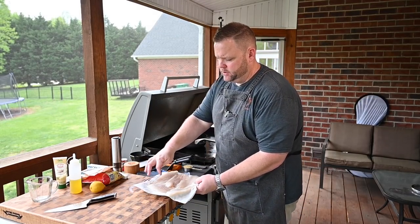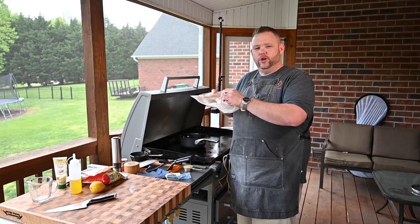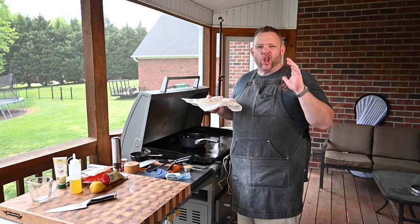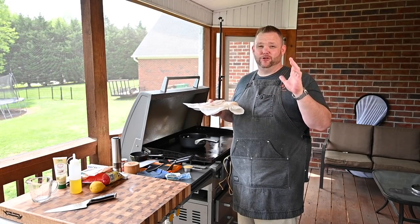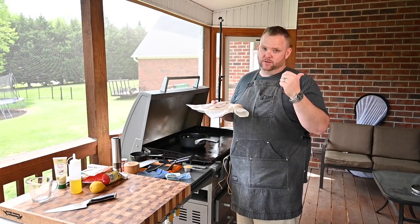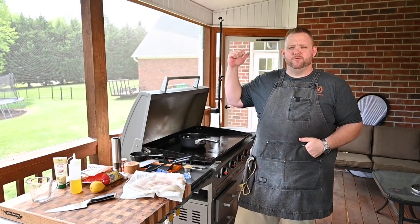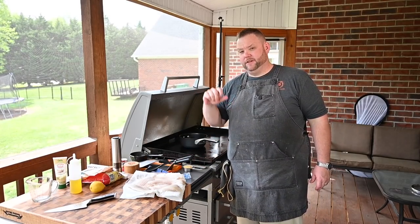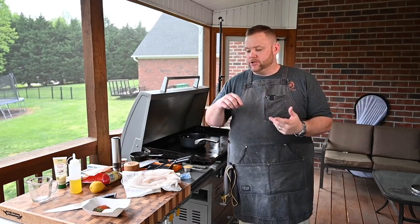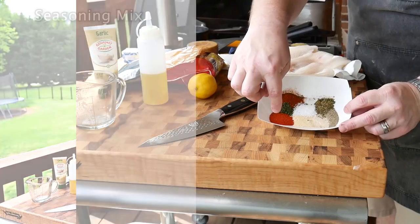For the catfish, I've got five nice pieces right here. I went to a local place — Todd's Seafood in Thomasville, North Carolina. They've been around for a long time, awesome people, always have good groceries. If you're around the Thomasville area and want seafood, go to Todd's. I also picked up some shrimp there as well.